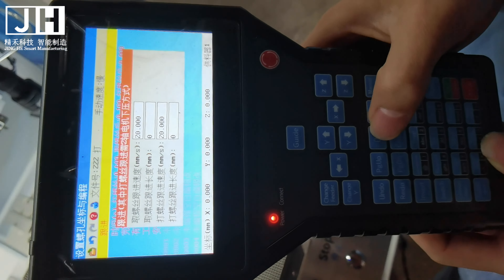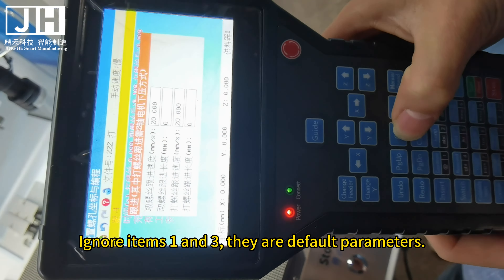Turn on the power switch. After finding the power switch, the controller will display a prompt to return to the origin. Press the machine's reset button or press the reset button on the handle. The machine will automatically return to the origin. Pay attention to obstacles when the machine returns to the origin.